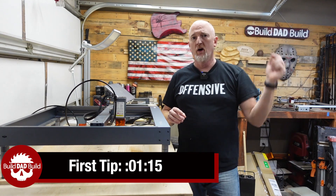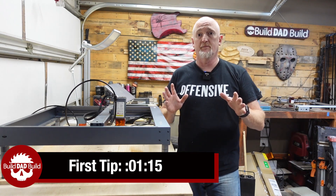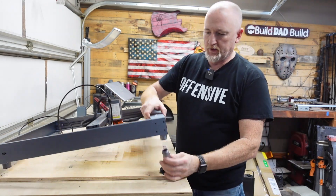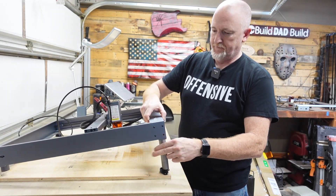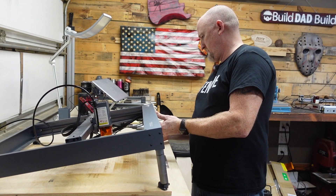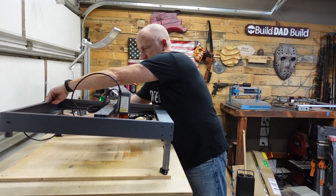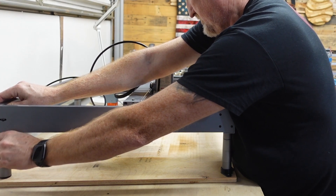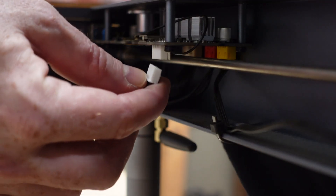If you're using a different laser, I'll put the timestamp down below on where to jump to for the first tip. The X-Tool comes with these removable legs — we're just going to screw those in. And then the plug-in is right here.